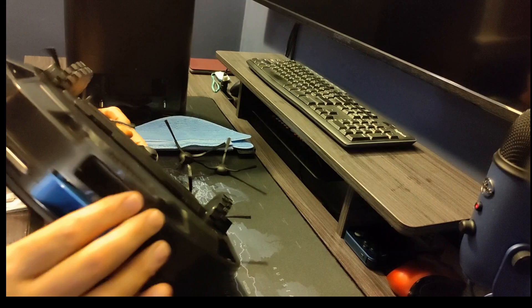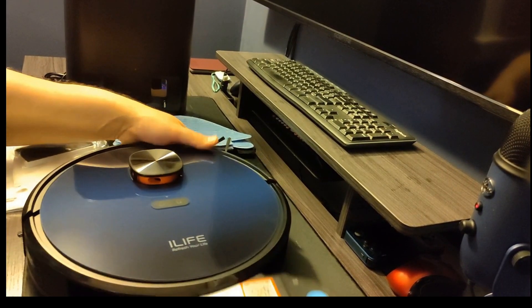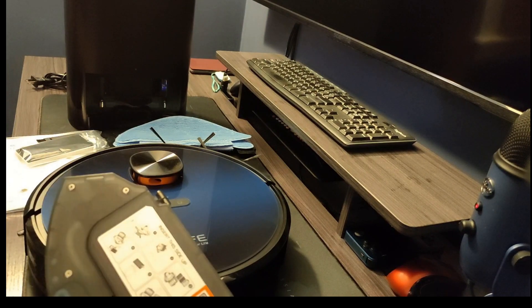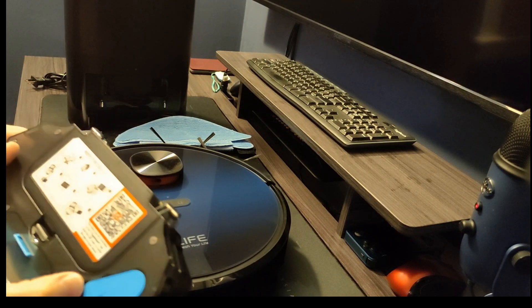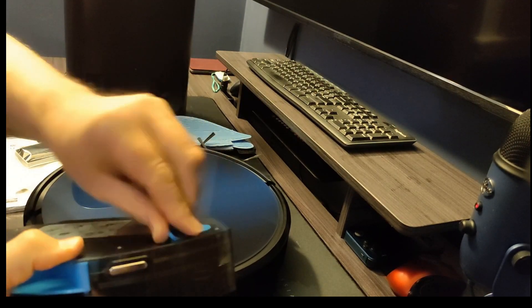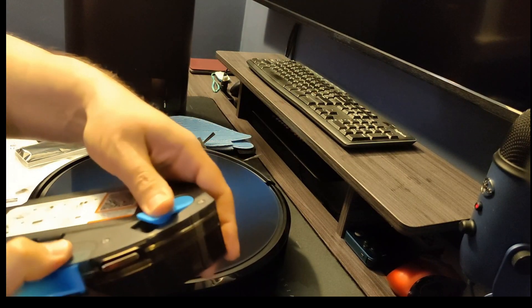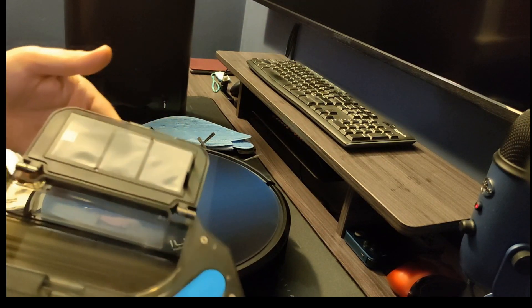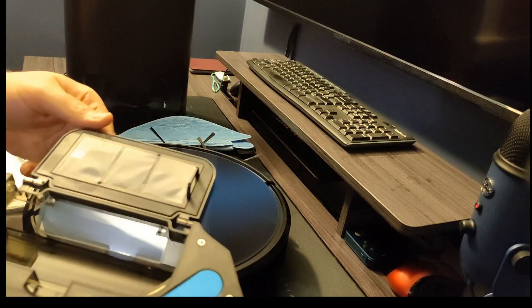And of course there's your dustbin in the back, which is a multi-use dustbin. It has a water inlet for its mopping function, which drips water down, and then a vacuum emptying and filter area.